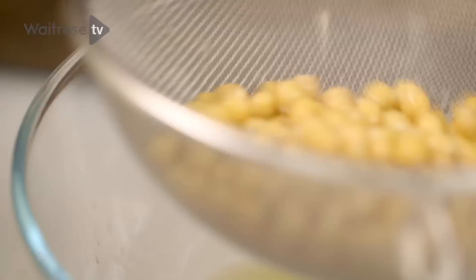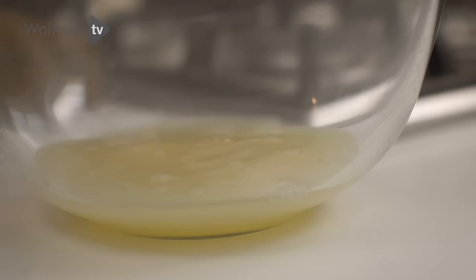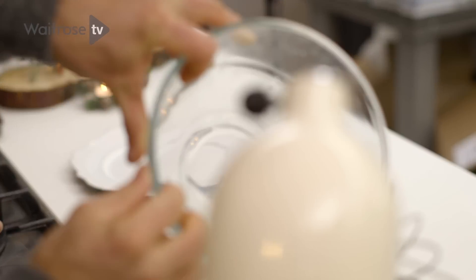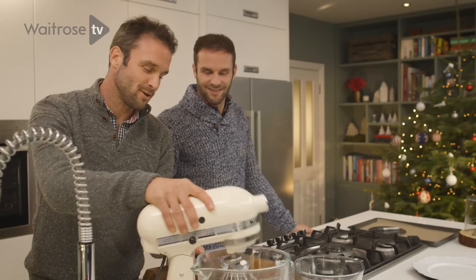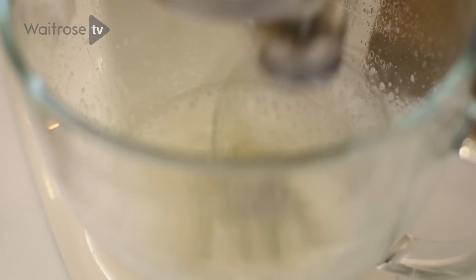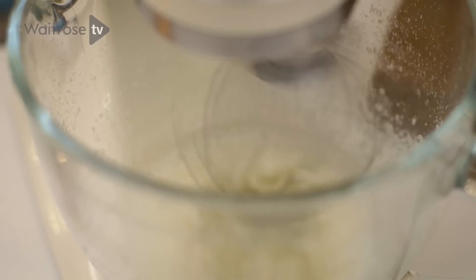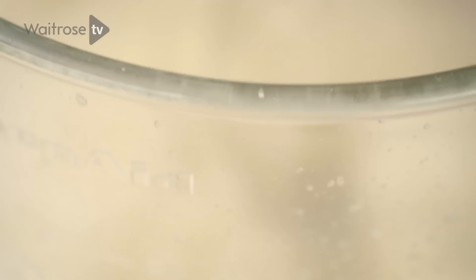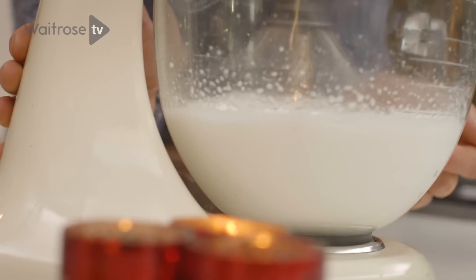So the water combined with the caster sugar will end up with something very like an egg white — it'll end up like a meringue. So you can use any kind of electric whisk. We're going to add in one can of chickpea juice and whisk this for 10 minutes with just the water as is. It looks amazing — when you take chickpea water and simply whisk it, it ends up like fluffy clouds.